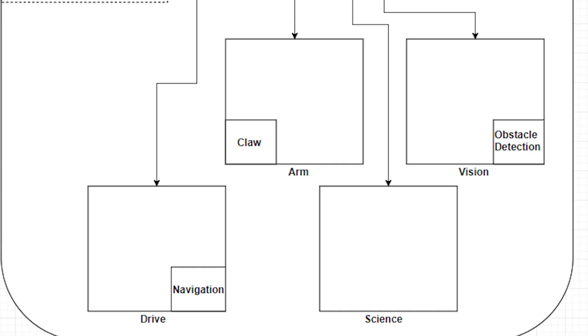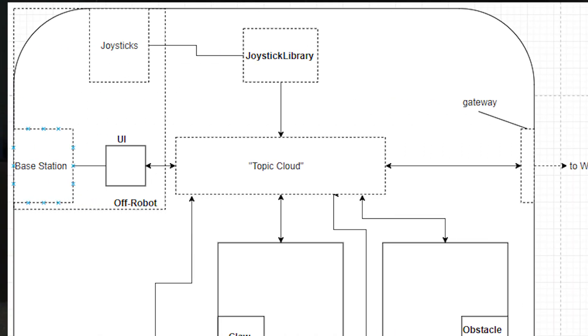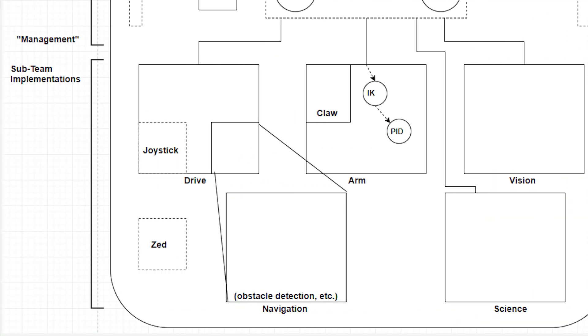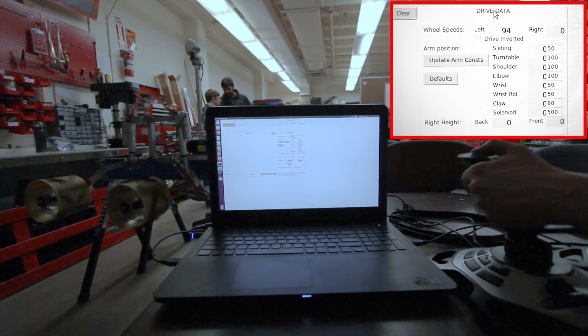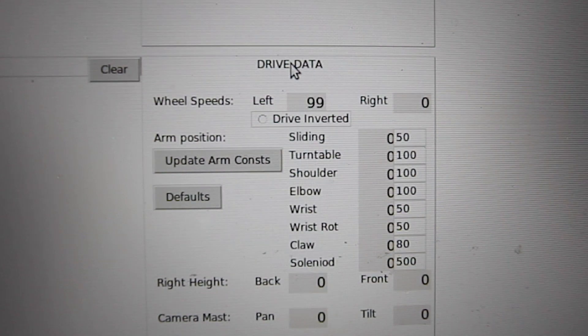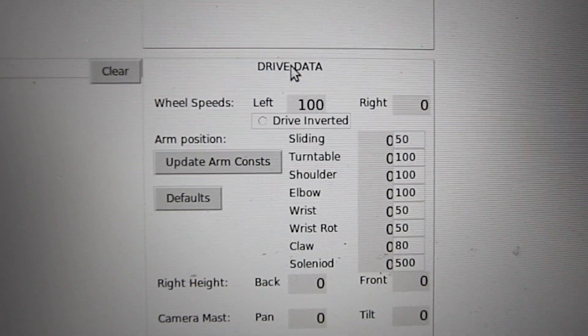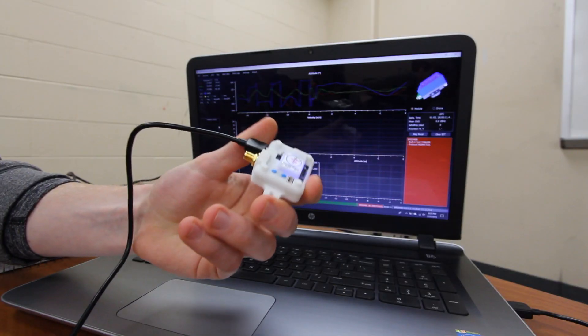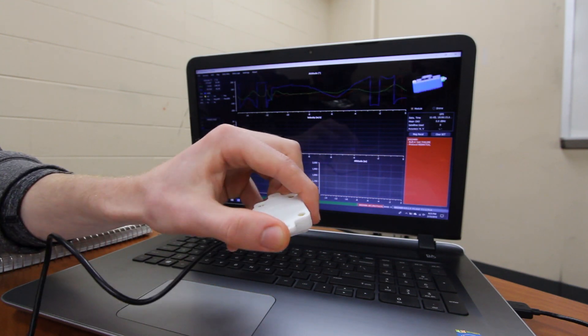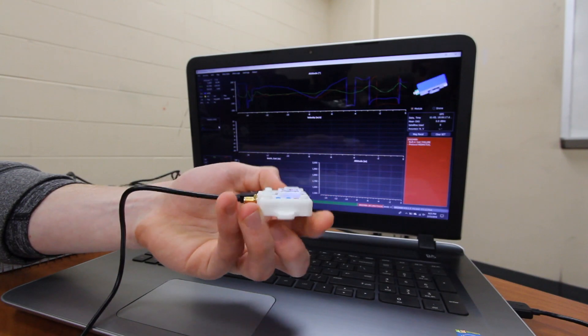This year the software team decided to evaluate and redesign the structure of our underlying code using ROS. In order to improve organization and readability, we improved our software architecture, structuring our code based on definitive features of the physical rover. Because of the existing code modularity, the drive system can pull information from multiple sources, including driver commands through joysticks or autonomous navigation assisted by GPS coordinates from an IMU. This modularity carries over to all subsystems of the rover.